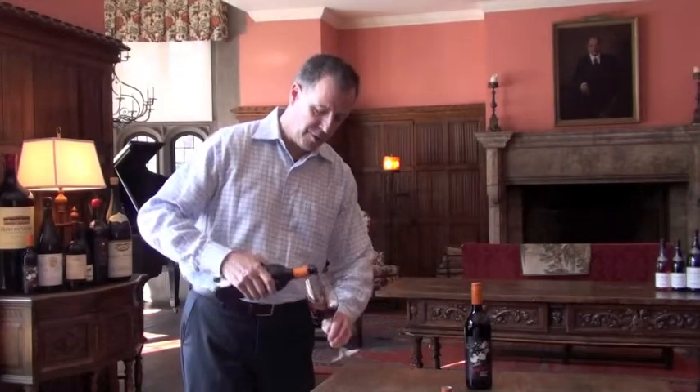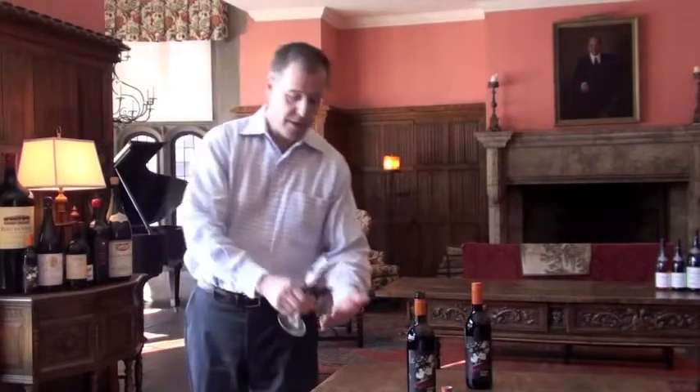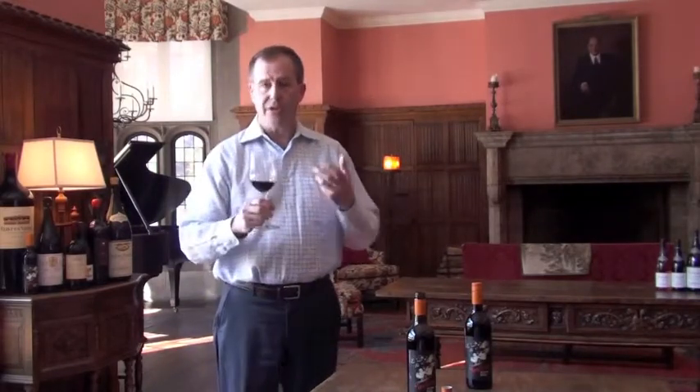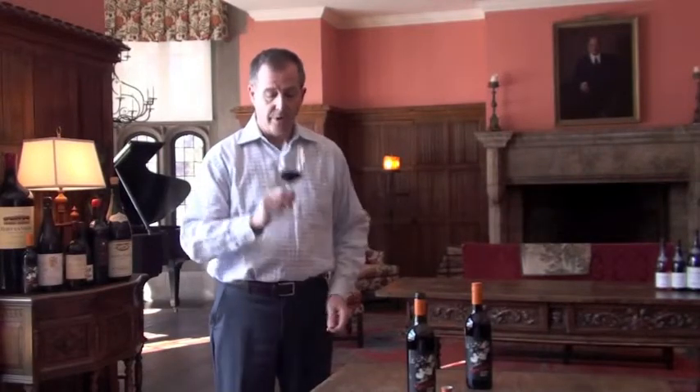We're going to taste it. You can see the color is very much opaque — you can't see your finger on the other side of it. True to the style of this wine, Shiraz, it's got a very deep, rich style of juicy, concentrated red and black fruits, and that reflects also in the color.